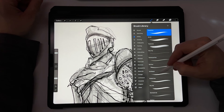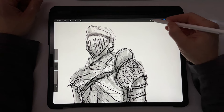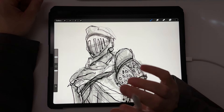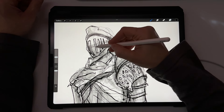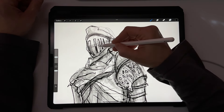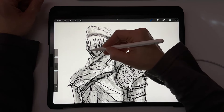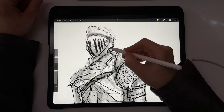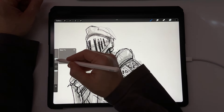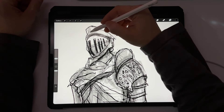Then I go back to my ink bleed and create another layer. On this layer I do the darkest parts of the drawing — for example, inside this helmet. If the thickness seems a little too thick, I bring the thickness level a little lower.